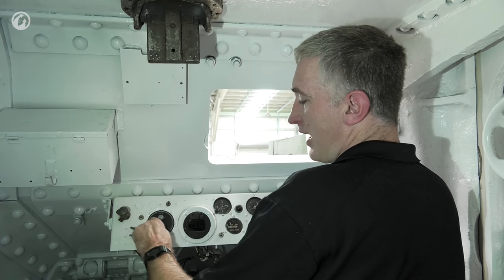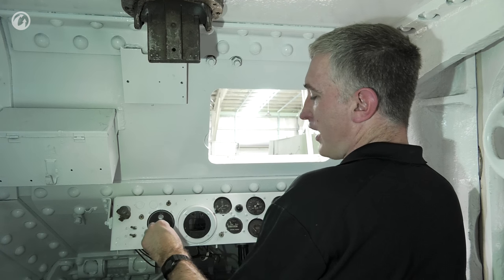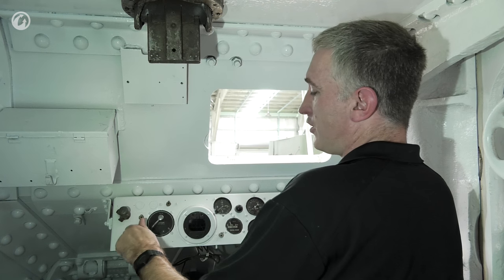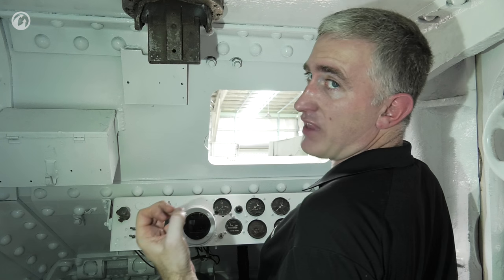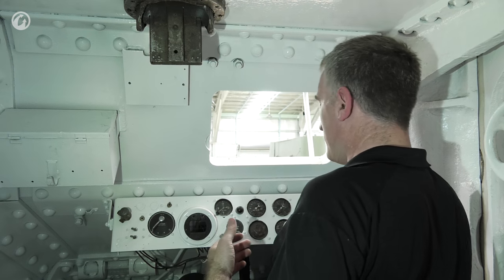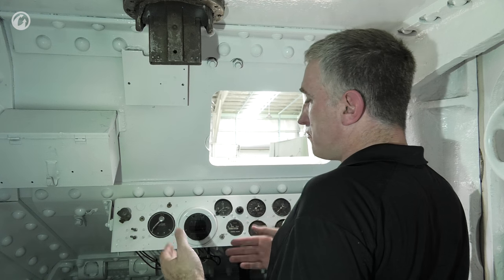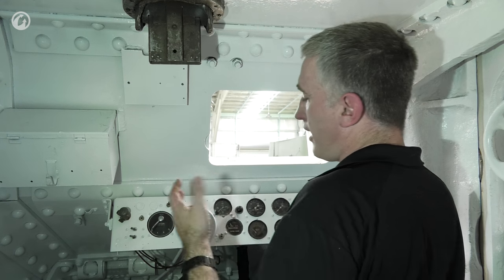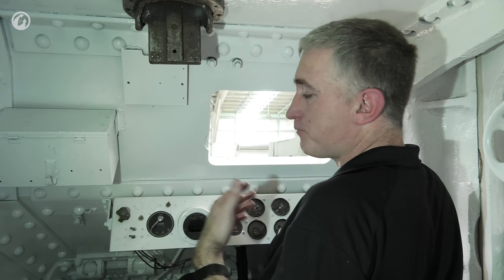Just like checking magnetos in a Cessna, switch from both to right and you should see a drop of about 75 RPM, then back to both, then to left — another 75-RPM drop. That tests both banks of magnetos. After a two-to-three-minute warm-up, put it in second and away you go. When done: stop, idle for a couple of minutes to cool down, go to neutral, set the parking brake, fuel cutoff, done.